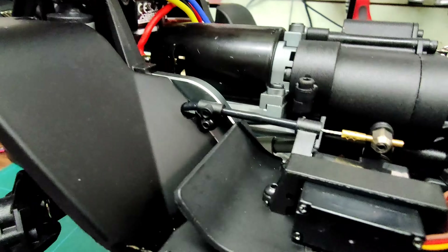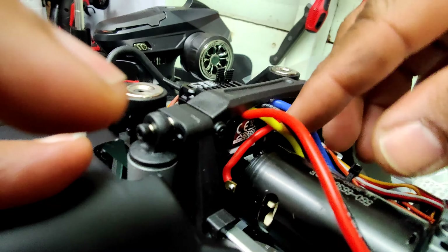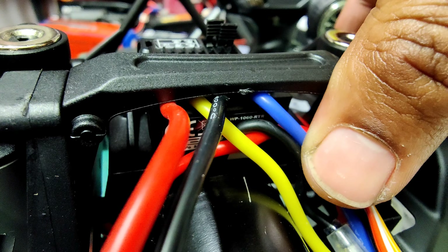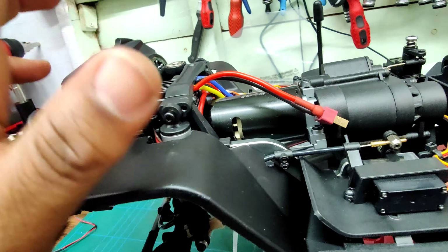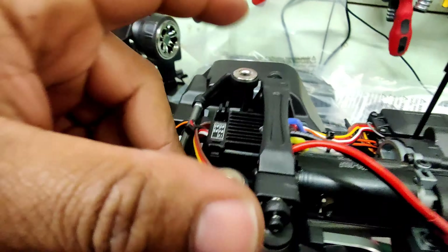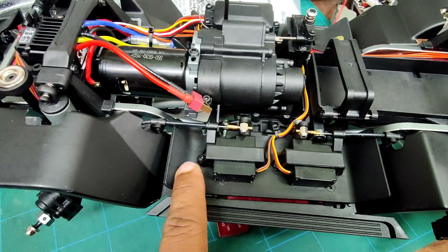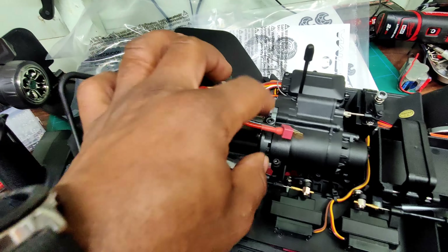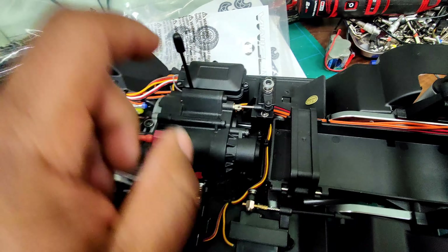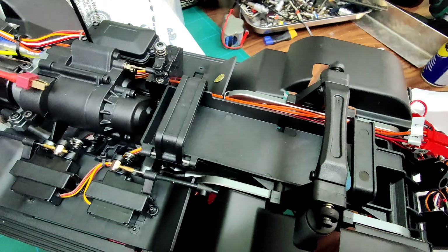I've got an upgrade for this — I've got a 1080 for this one, so that's going to be out in a minute. These are the magnets for the body. These are the front and rear diff locks. Servers — microservers. This is the ESC — that will be changed. That's the receiver box. That's the massive two-speed transmission, and that's the trans gear selector.